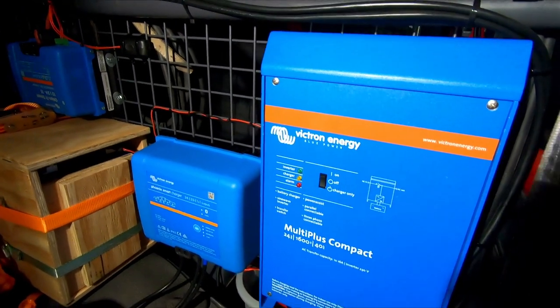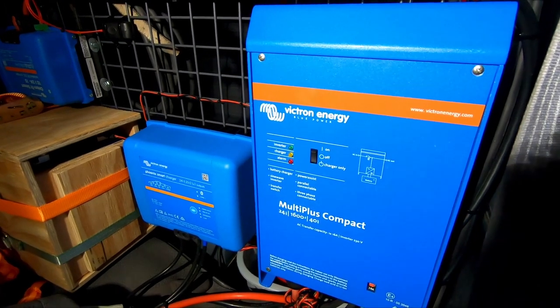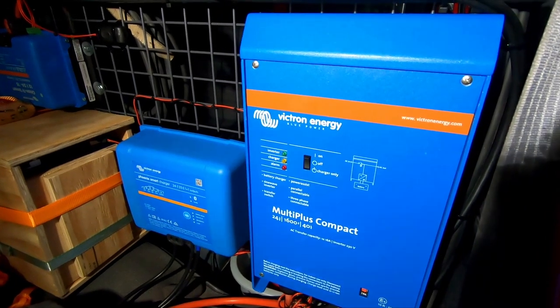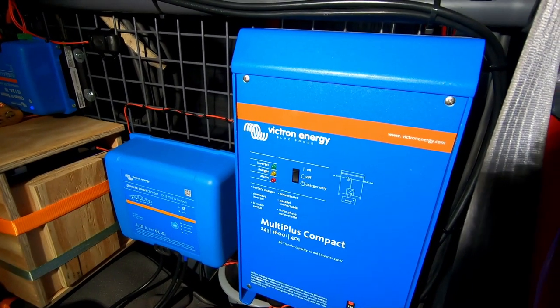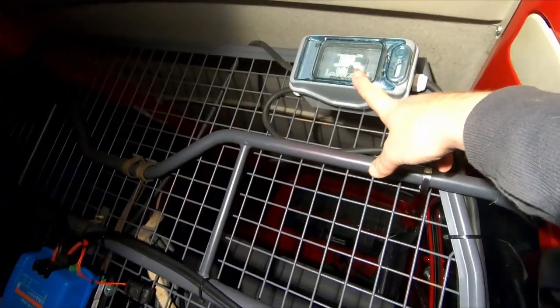With this setup, we can define a charge limit on the Multi Plus and it cannot deliver more energy to the Phoenix charger, so the total charge current is limited by this single device. Currently, the external fuse is on.